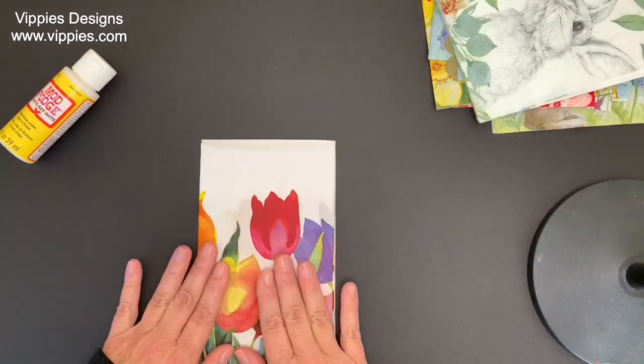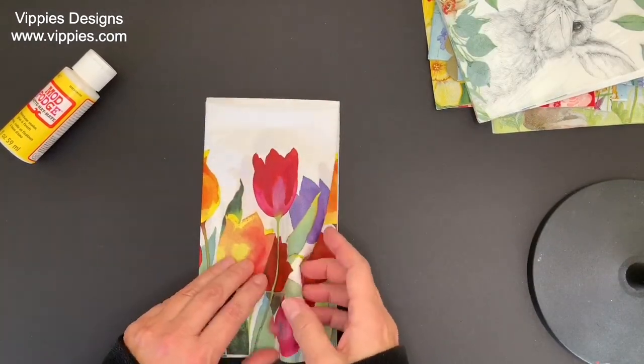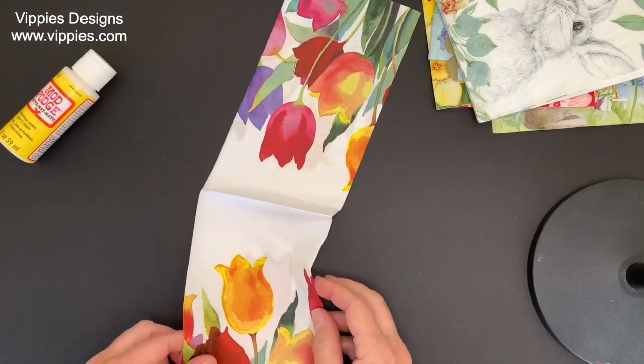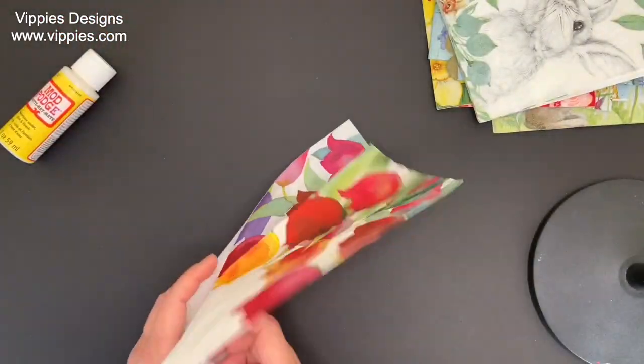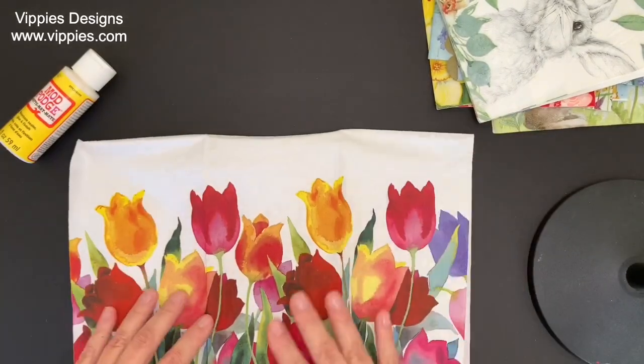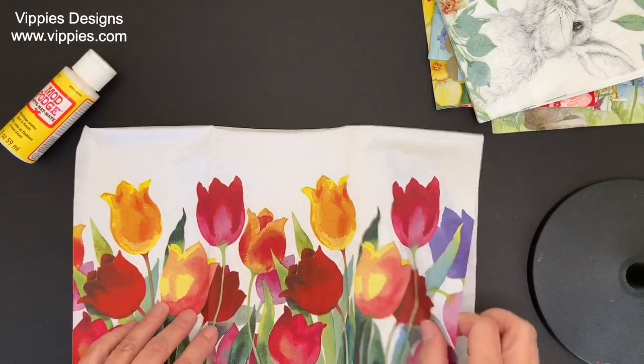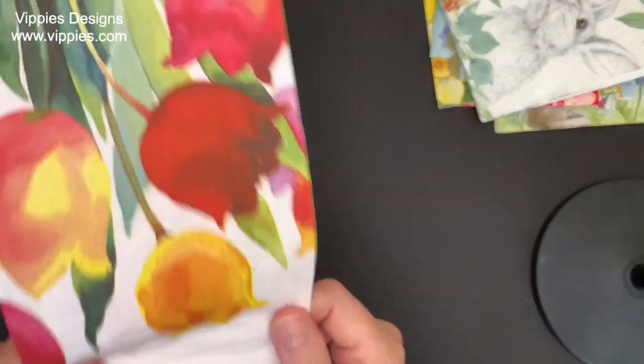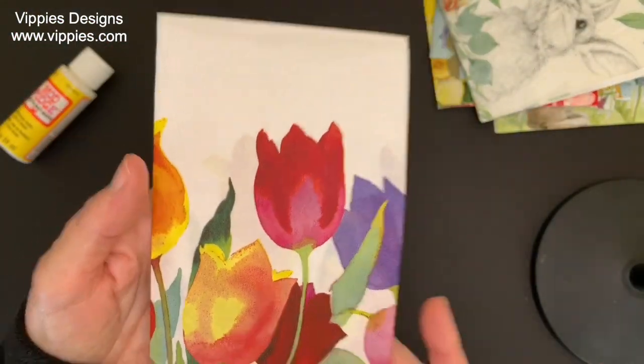A beautiful floral — again kind of a boho look. When you open it up, these tulips make one row of flowers going all the way across the three panels. I love that; it has that boho feeling to it.